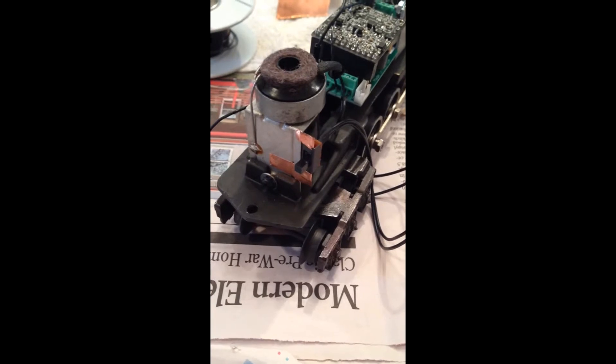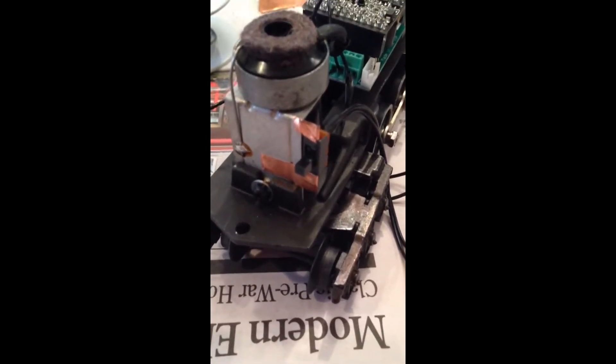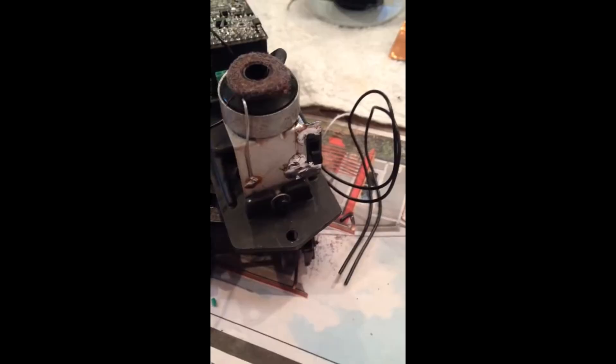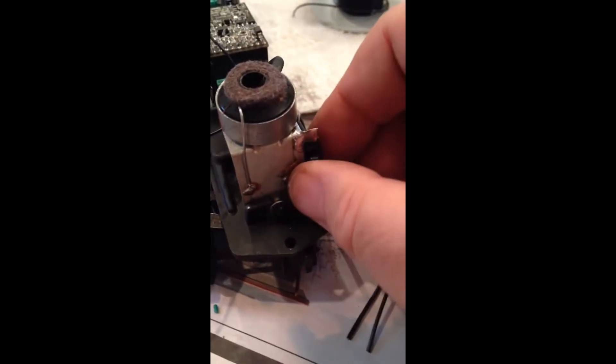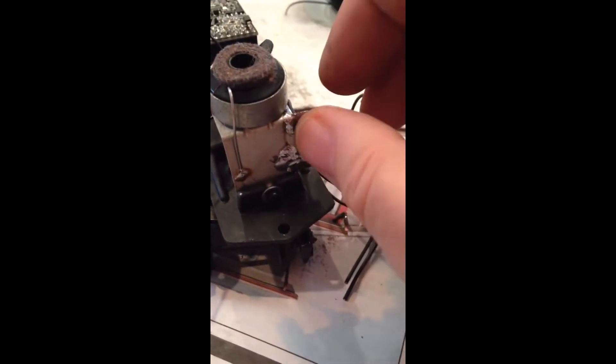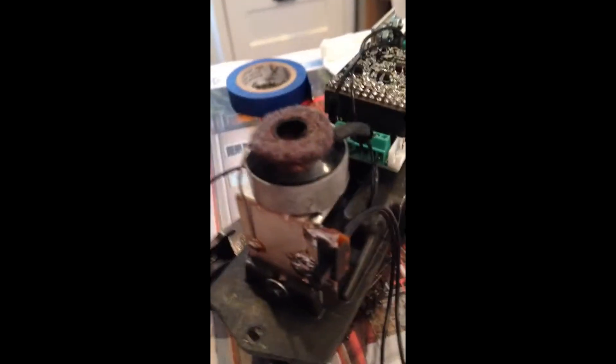To attach the switch I'm going to put some copper tape on the switch and then use solder to build structure to the copper tape. I'm pretty pleased with the final result - it's on there stiff. The switch is solidly mounted with copper tape and solder. It's pretty cool.